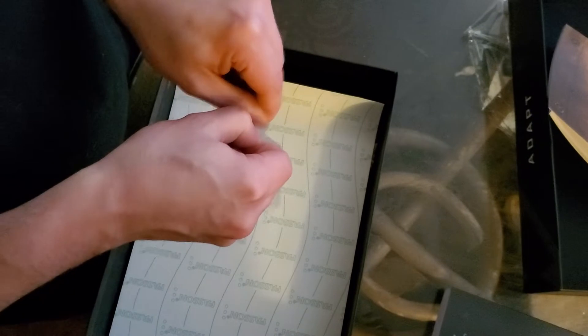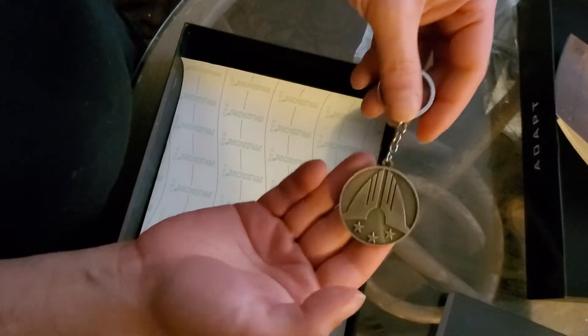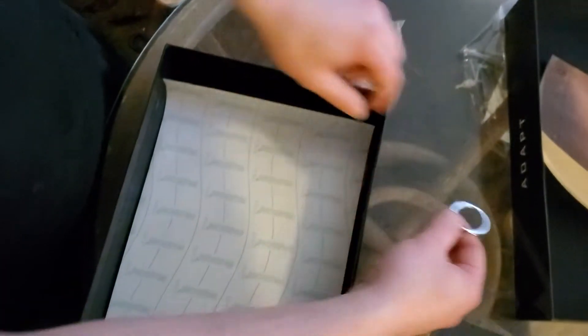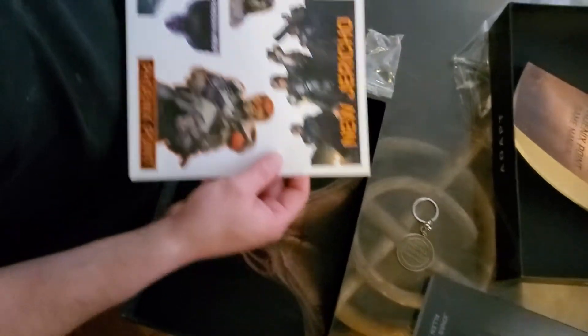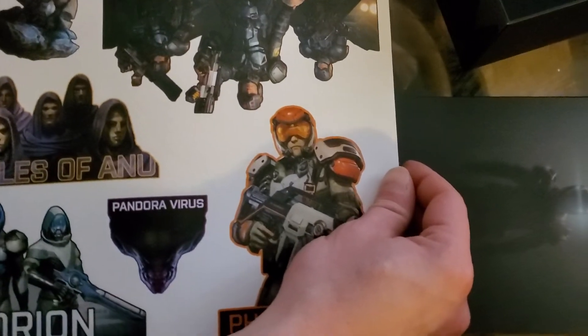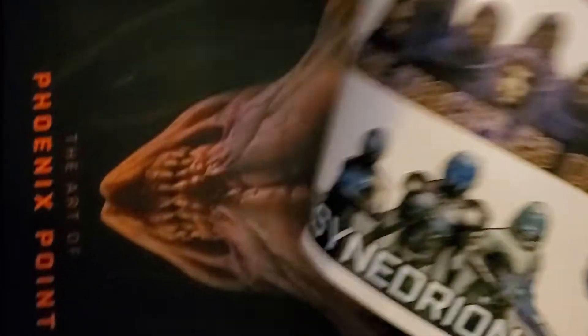Let's get this out of here. Solid brass — well, brass plate — so it's got some decent weight to it. And a sticker sheet, focusing on each of the factions. And an art book.